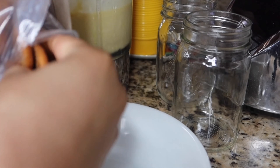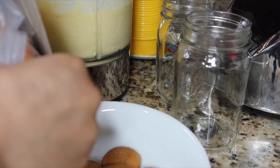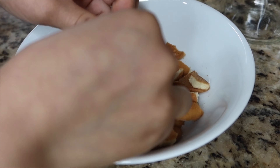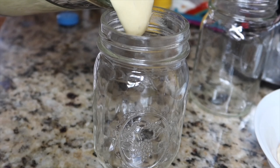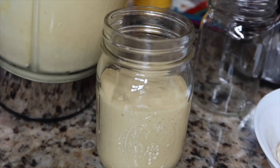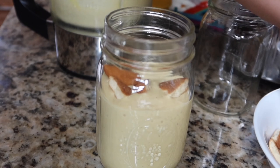First, I'm going to pour some cookies in a bowl and just break them apart. Now I'm going to be pouring my milkshake into these cute little jars — you can get these at Walmart. I didn't fill up the whole jar because I'm going to be adding some cookies in the middle and then adding more milkshake on top.